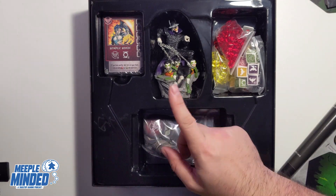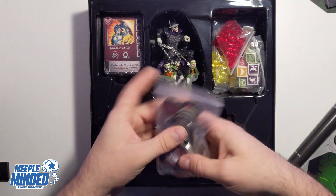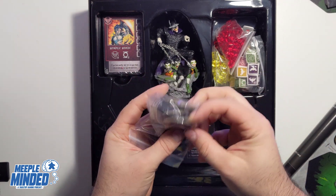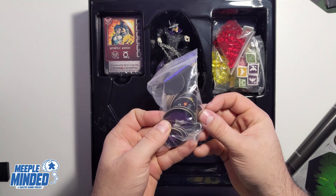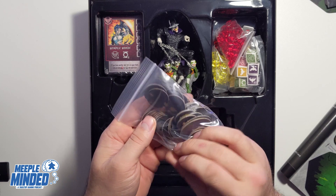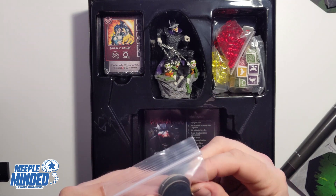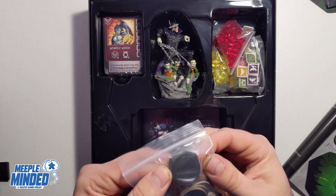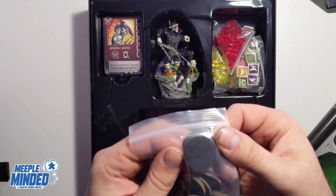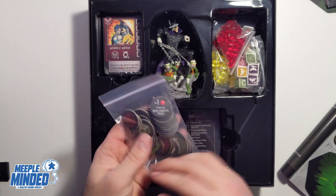All the tokens are here — player tokens and bonus tokens. There doesn't appear to be anything on the back, or if there is it's very faint — maybe a faint Batman symbol on the back of those tokens. Very nice indeed.